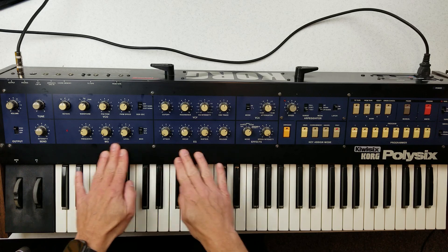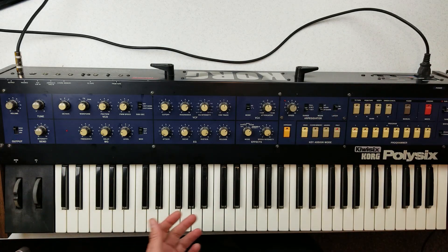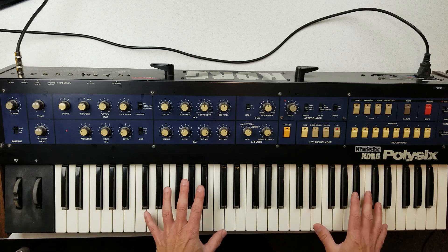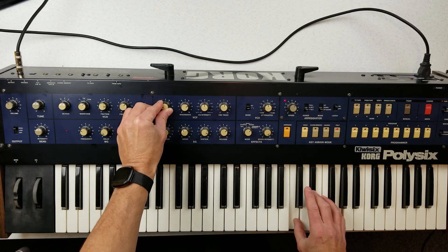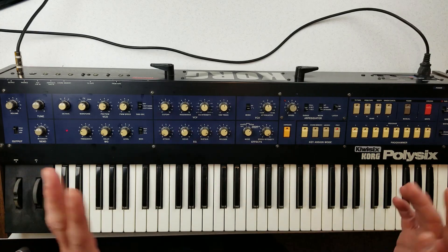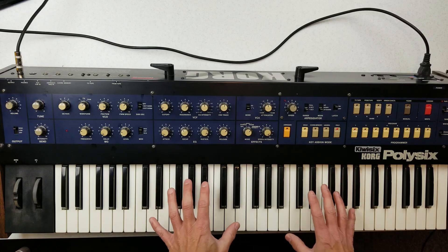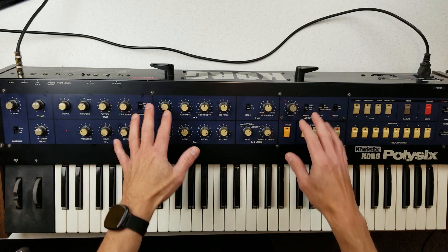So let's talk about what's new. Back here we have two MIDI ports. Because it has full MIDI implementation, we can play this, record it via MIDI, and play it back — and that's not just notes. If we tweak the cutoff, it will actually send that cutoff, resonance, pitch bend, mod, and everything else over MIDI, and when you send it back it will play it back. So it allows you to capture a full performance including anything that generates a CC.